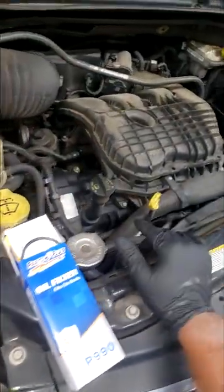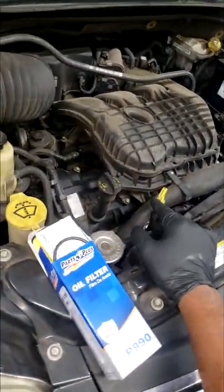Hey, hashtag short guys. 3.6 Pentastar — this is a 2011 Caravan. I'm going to do an oil change, guys.